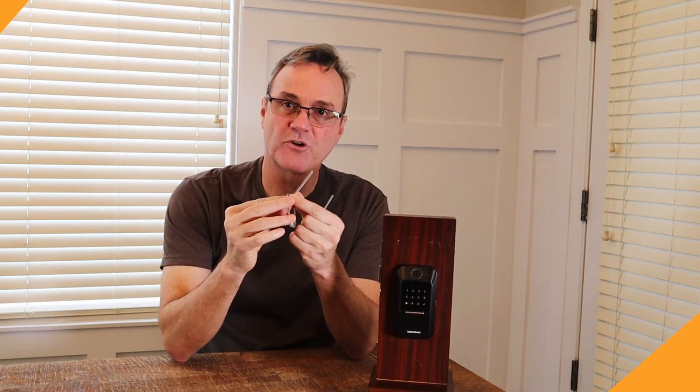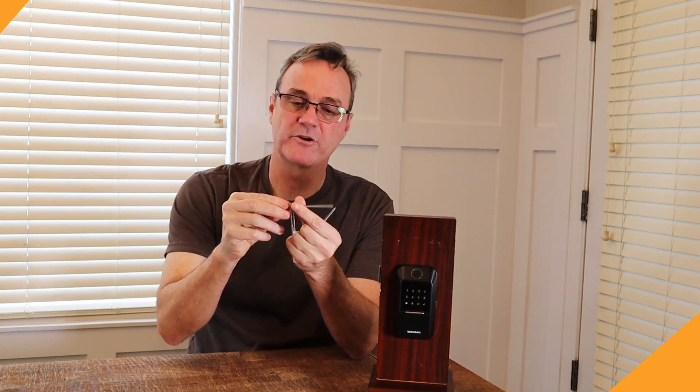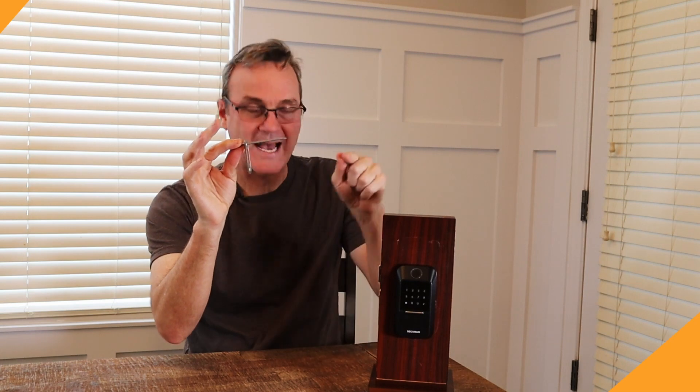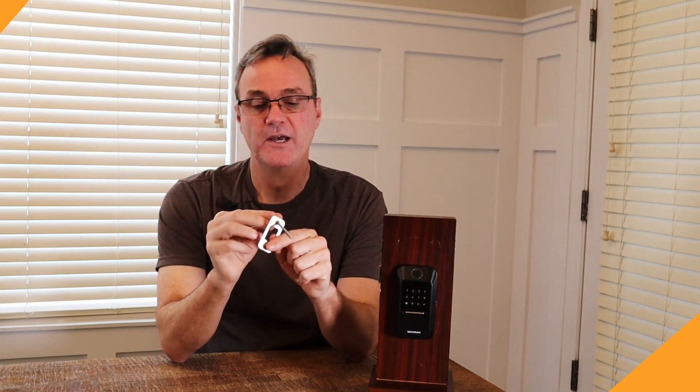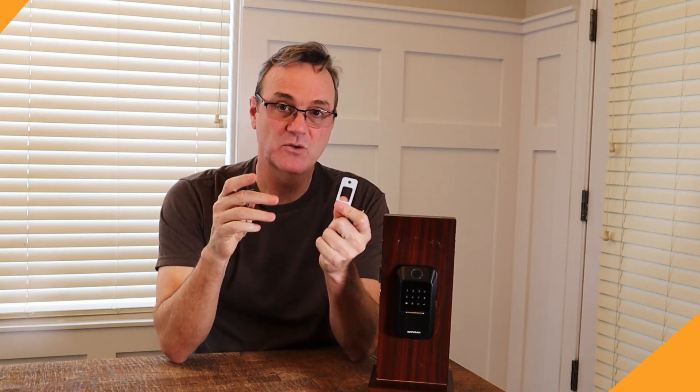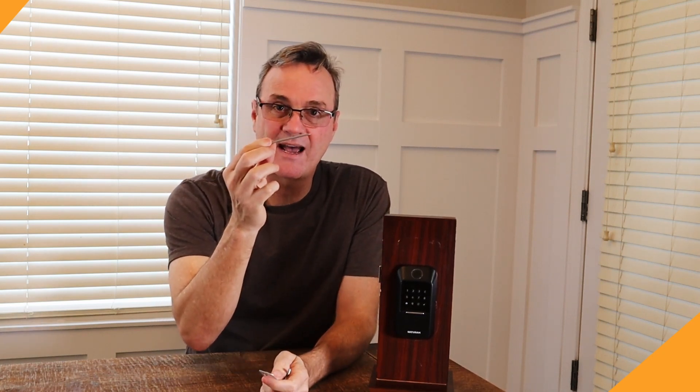Here it is sticking through the strike. The strike part goes on the frame of your door. The three-and-a-half inch screws tag into the two-by-fours, so if they try to kick down your door, instead of just breaking the frame, they've got to break those two-by-fours. The strike itself isn't the best quality, but having these three-and-a-half inch screws gives you a lot of added strength.